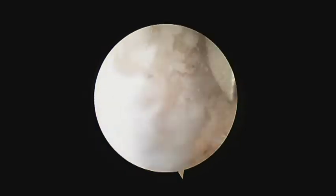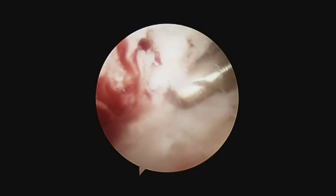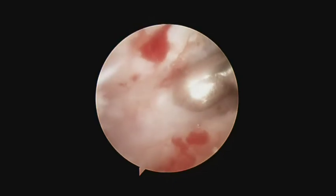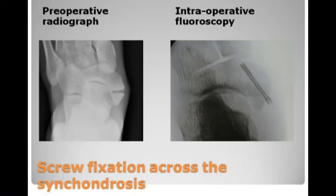Finally, the foot is inverted and plantar flexed, and the synchondrosis is compressed by a percutaneous screw.